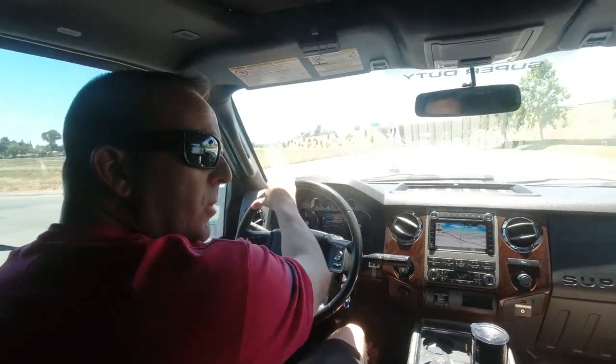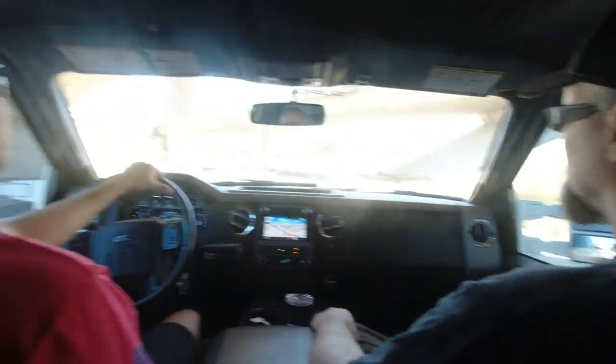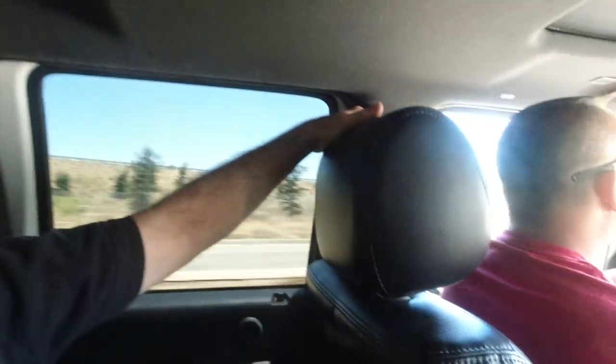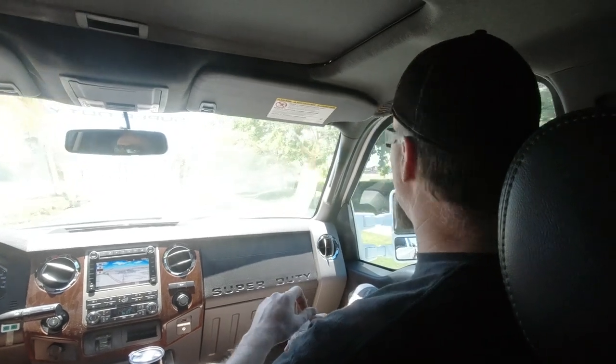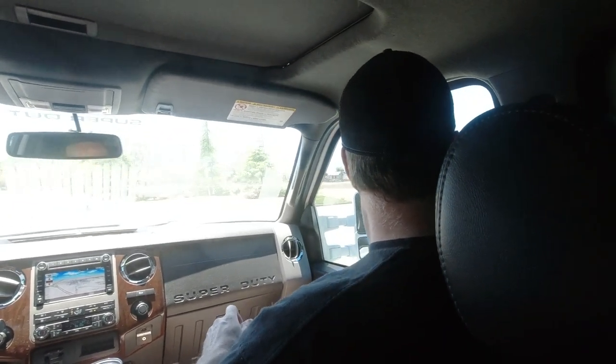Looks like we're getting close. I haven't been here before. So we got our filming permits, they got the road blocked off, and we're coming up — they're waiting for us. We've got probably about an hour to do this thing. What's going on, Danny? We are getting ready, this is where we're filming. We're going to go do some 0-60s.